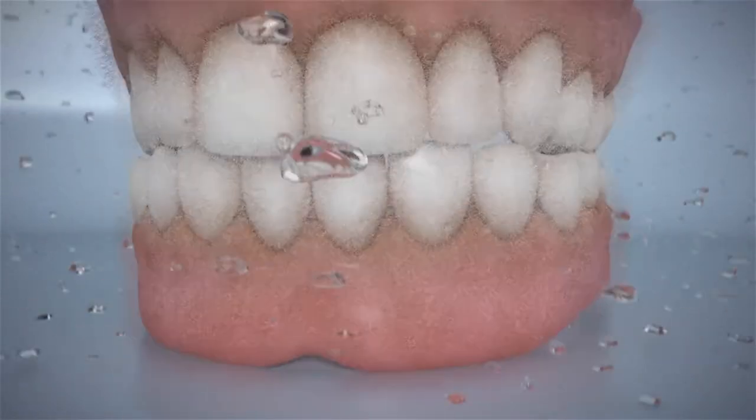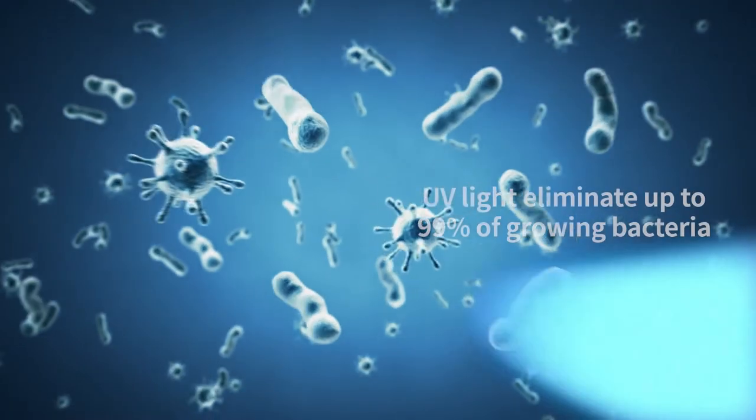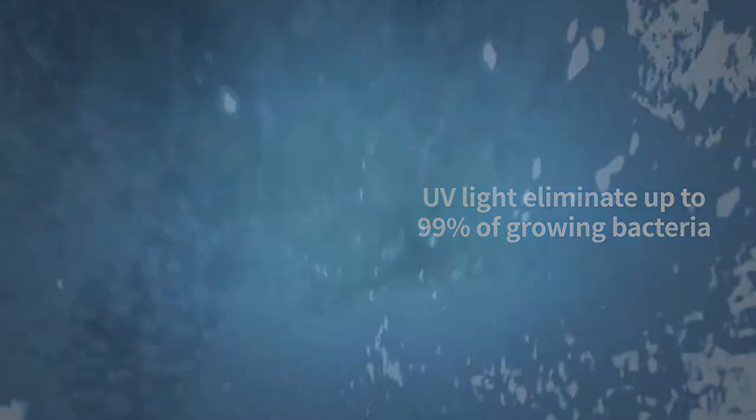The ultrasonic vibration cleans debris and plaque, while the UV lights disinfect, eliminating up to 99% of growing bacteria.